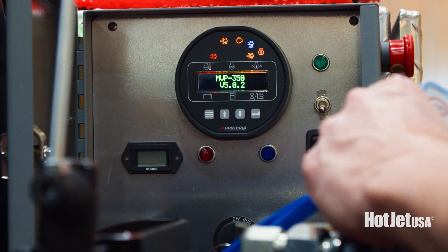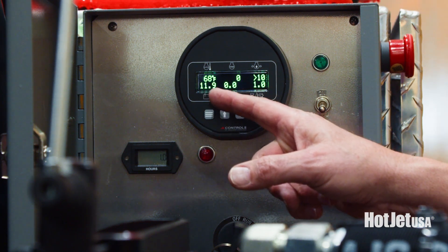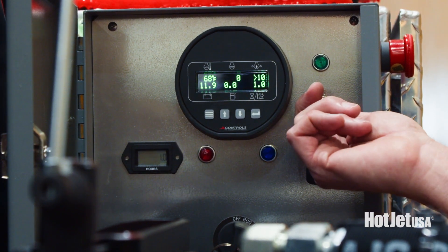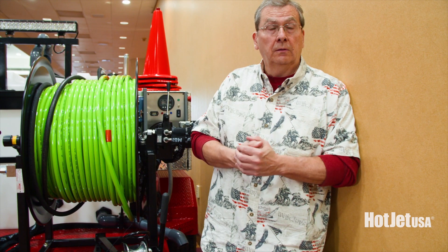The box comes with the remote — simple, key lock-out on it. It goes through a full safety shut-off check. Another advantage is bump throttle, so you can micro-bump the engine up or down at the point of attack. On the remote you've also got a kill switch, and on hot water units you get heat on and off control.